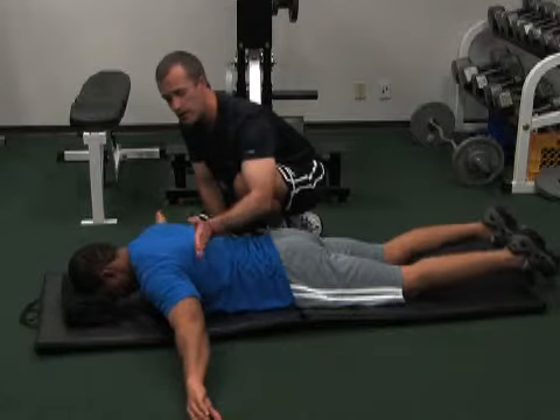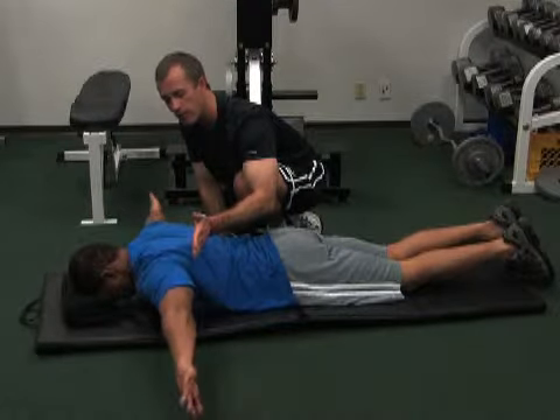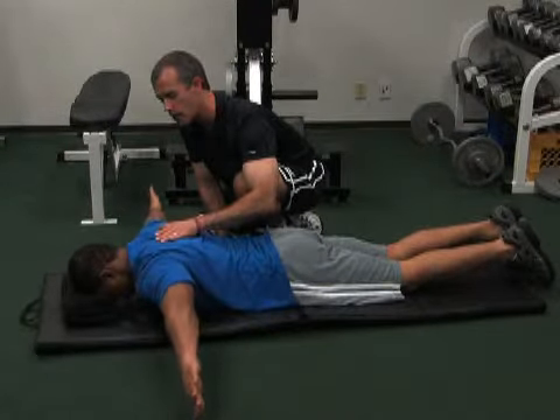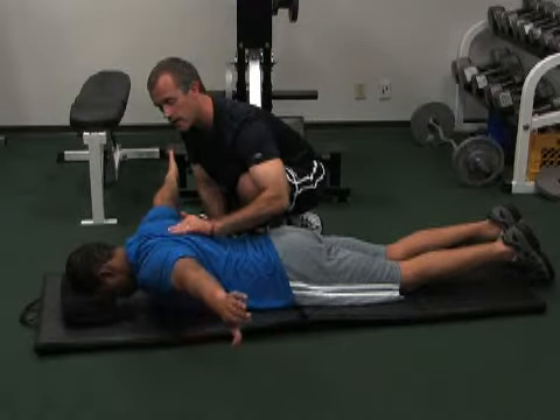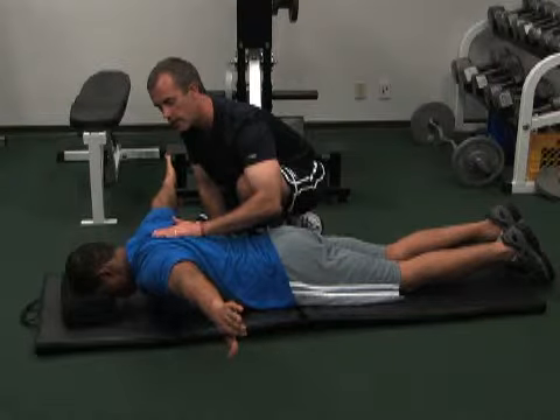Make sure that your thumbs are facing the floor. Go ahead and raise your arms up as high as you can by squeezing your shoulder blades together right in here. You should feel the muscles right in here working and then back down.